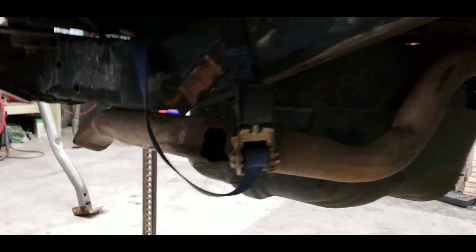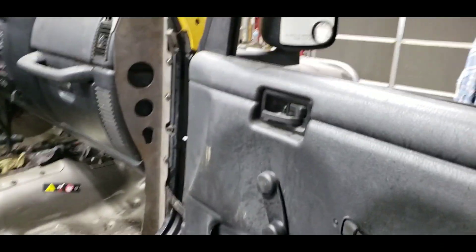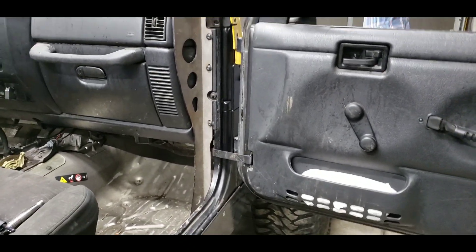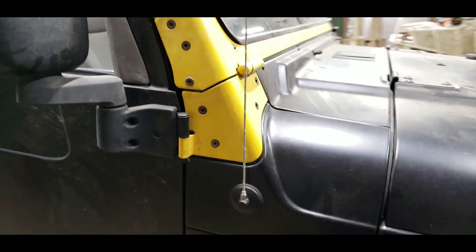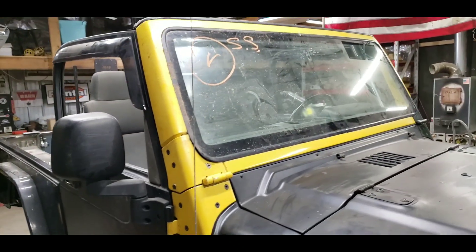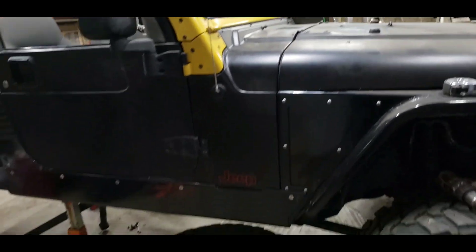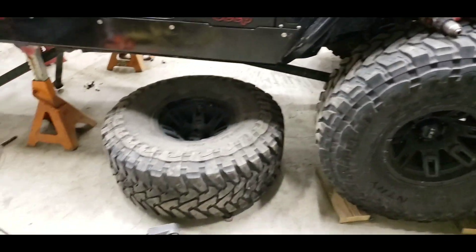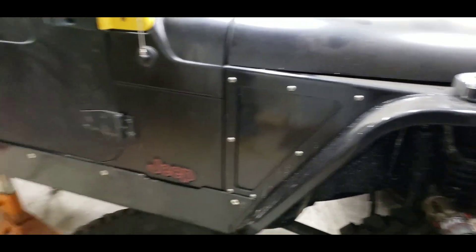The tire hit right back here, got up into the stock tub a little, and ripped the exhaust bracket off — I'm currently just holding it up, haven't got to that part yet. Doors were having problems, the hinges were pretty jacked up from the stock windshield, but now they close beautifully — back in working order. Had to replace the windshield — it's got a new yellow bumblebee windshield.